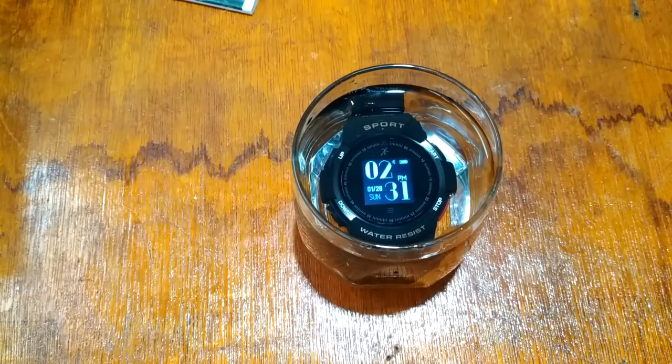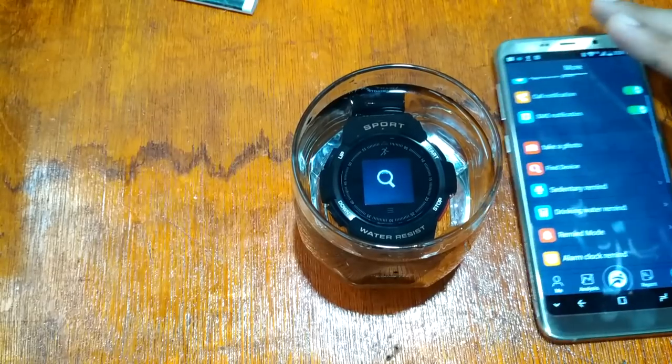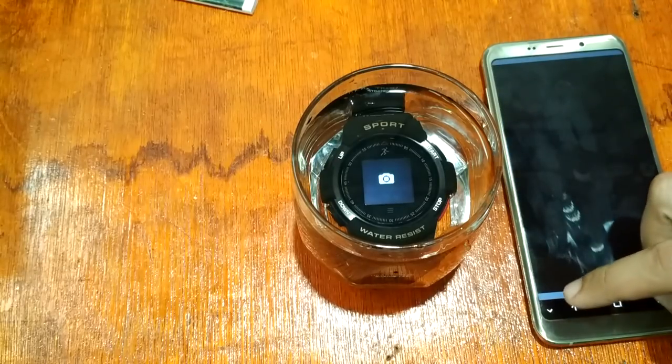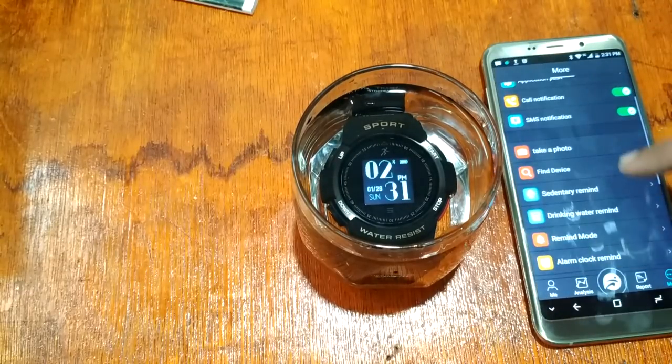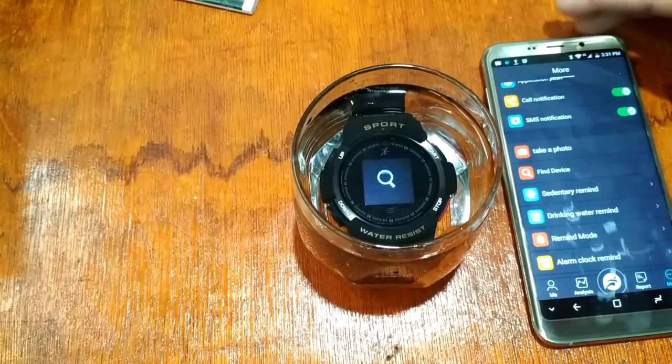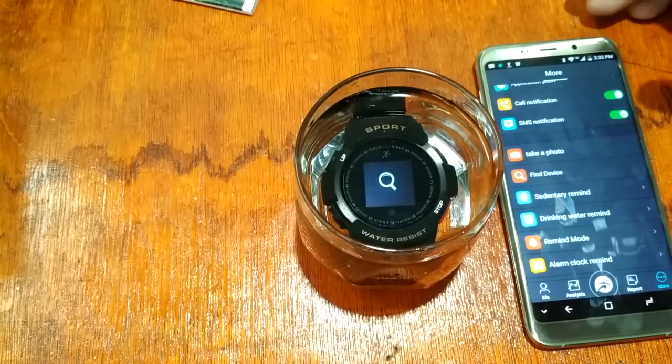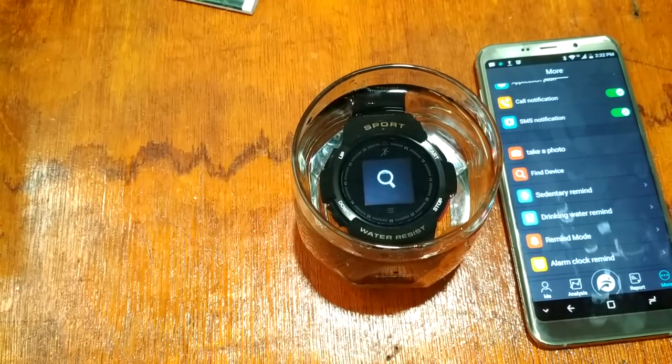Everything seems to be working. We tested the find-my-device function and everything is working perfectly, confirming it really is a waterproof smartwatch.